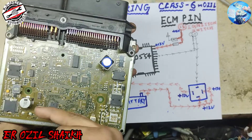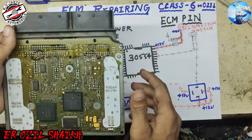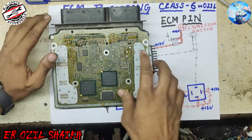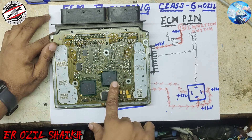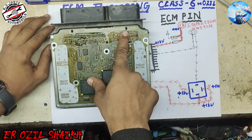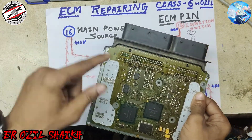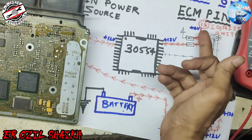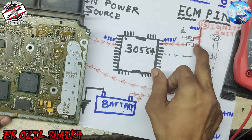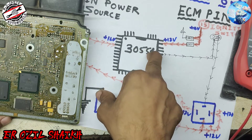Now we will discuss only the power distribution — how power comes inside and how our ECM turns on. Pin number 15 is the ignition input, and pin number 16 is our main power source. When pin 15 gets 12 volts from ignition, IC 30554 turns on.